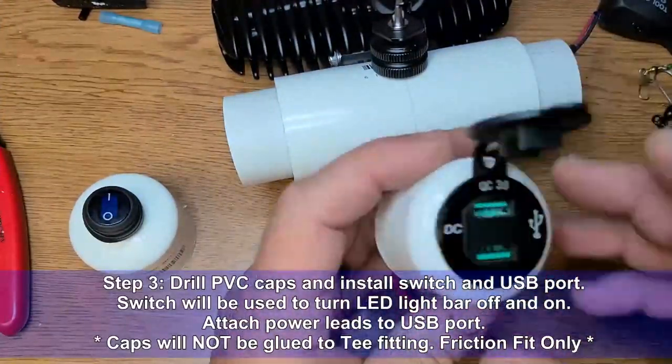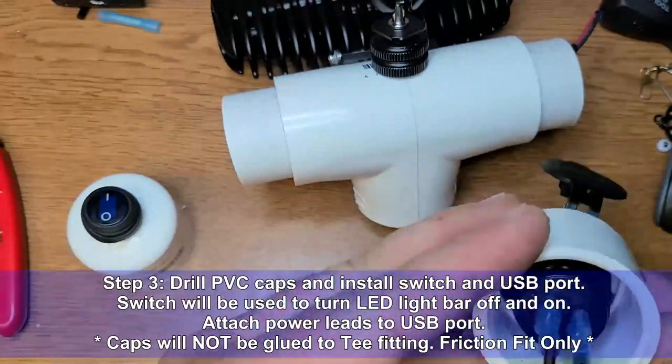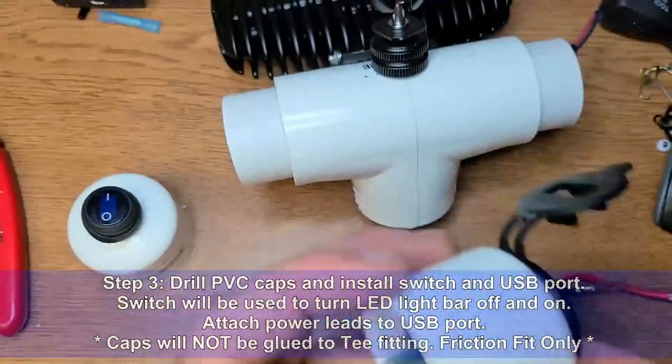Step 3: Drill your PVC caps and install the switch and USB port. Attach the power leads to the USB port.